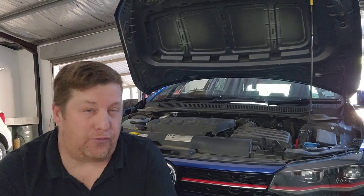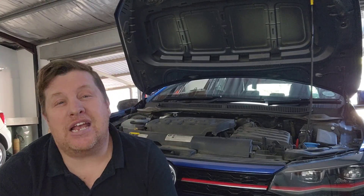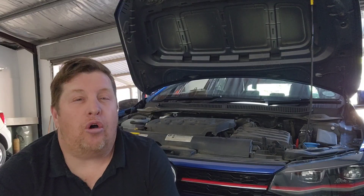The first gearbox I'm going to concentrate on is the one in this car, which is similar to the old DQ200. That gearbox has two different fluids inside it: it has gearbox oil, which is a standard gearbox oil — it takes about two to two and a half liters of normal gearbox oil, like a manual gearbox.